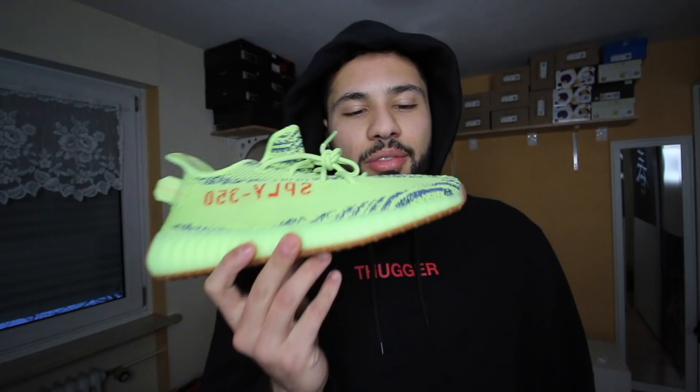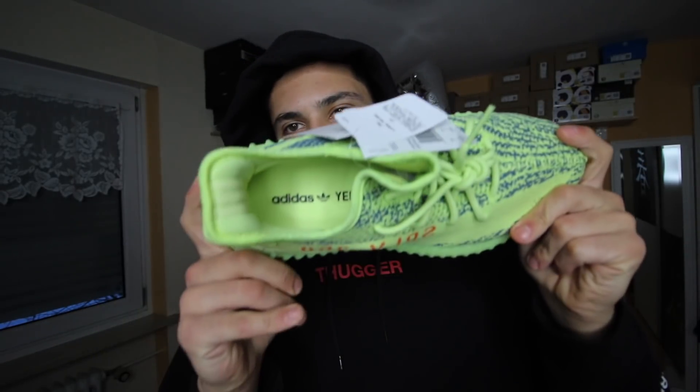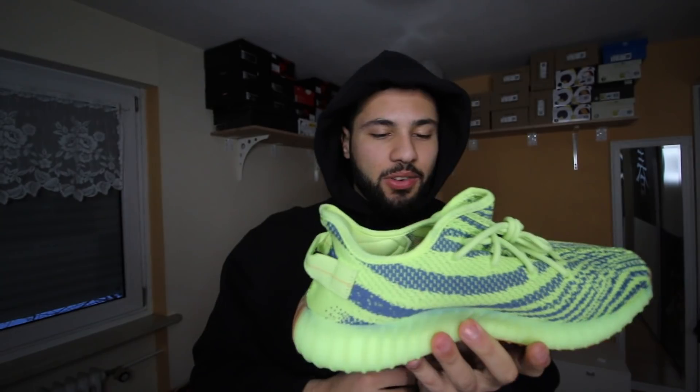We get the three tags as always with the Yeezys. On the insole we got the Adidas Yeezy branding. Quality-wise, zero flaws. This shoe has great quality control, really nice. The fit is the same as all the other V2s. On the other side, same — no flaws, no glue stains, nothing. Everything is in place, everything is perfect. We got the 3M stripes over here. I love it, I really do like it. Let me know what you think — I know most of you might hate it, but I think they're different and nice.